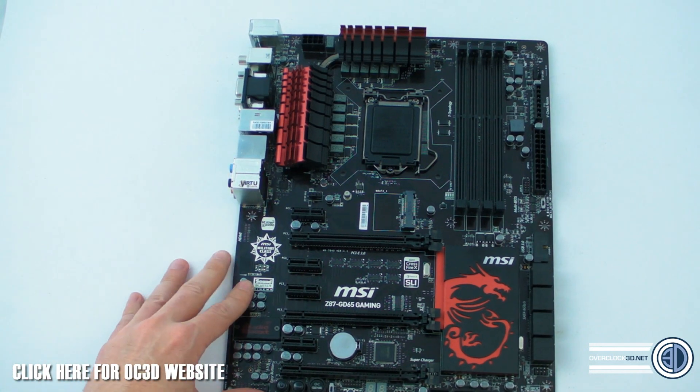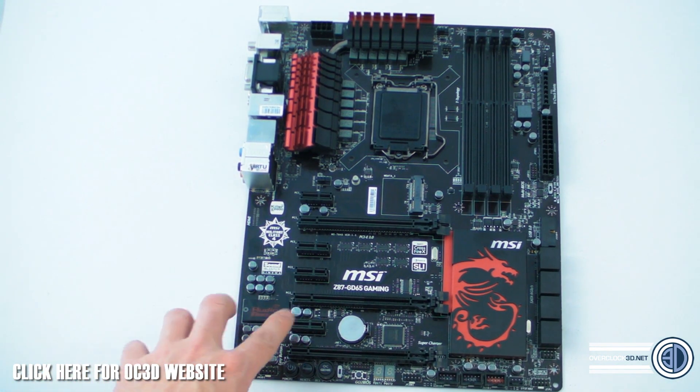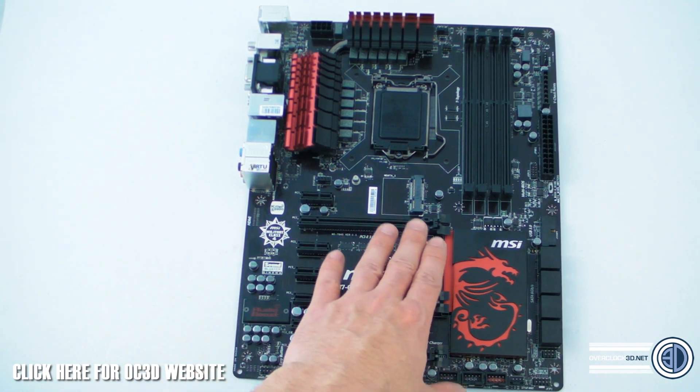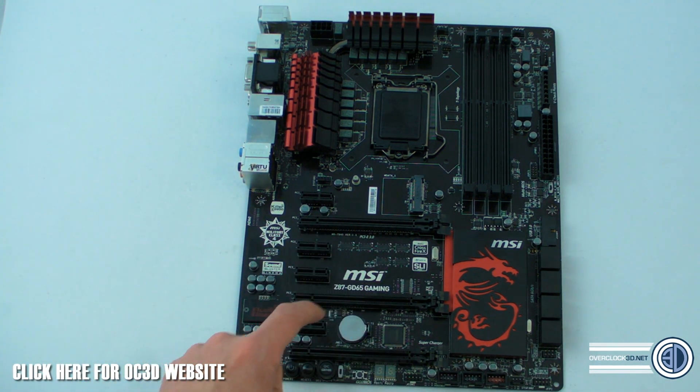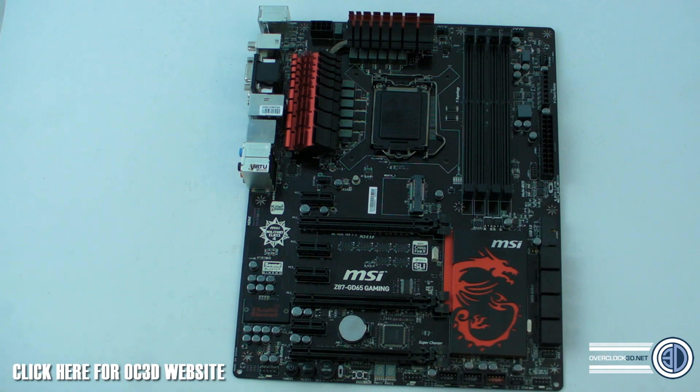There are four PCIe x1 slots and three full-length PCIe slots in total. The top slot is wired as x16, and the other two are wired as x8. However, we won't know until the NDA is lifted and full reviews go live exactly how the chipset splits the PCIe lanes depending on how many graphics cards you fit. We'll cover that in full in the main review — it's part of the NDA material we can't go into depth on just yet, but you'll get it pretty soon.